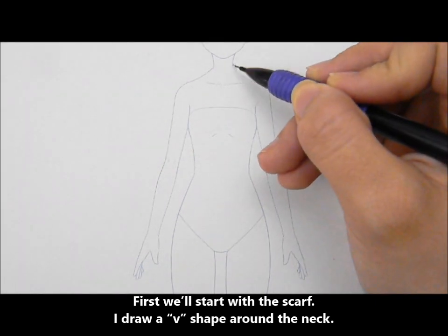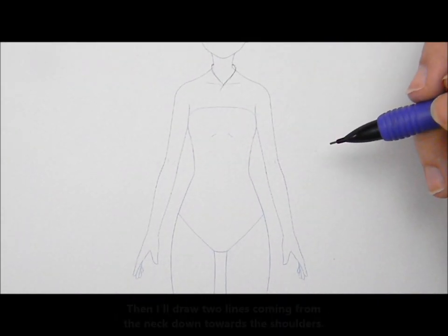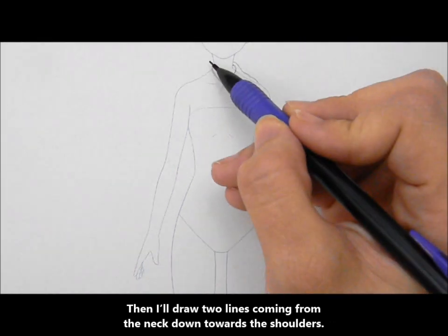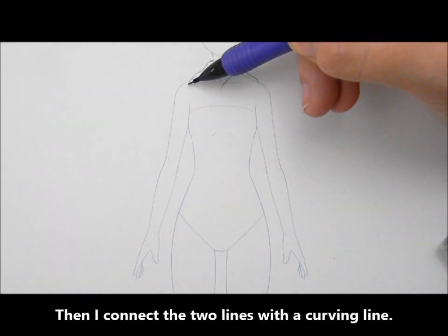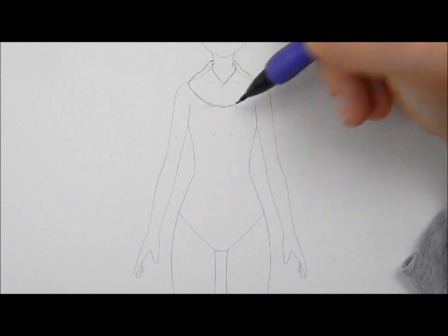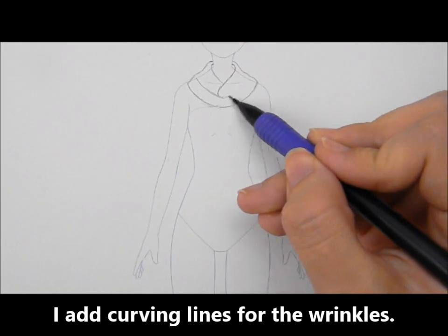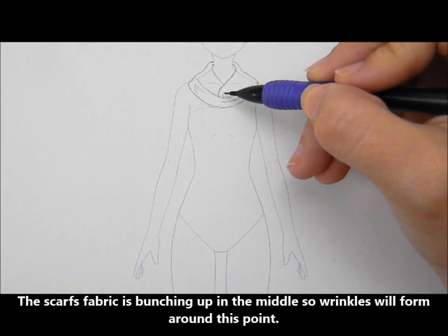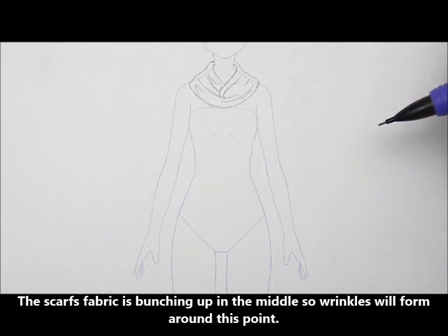First, we'll draw the scarf. I draw a V-shape around the neck, then I'll draw two lines coming from the neck down towards the shoulders, and connect the two lines with a curving line. I add curving lines for the wrinkles. The scarf's fabric is bunching up in the middle, so wrinkles will form around this point.